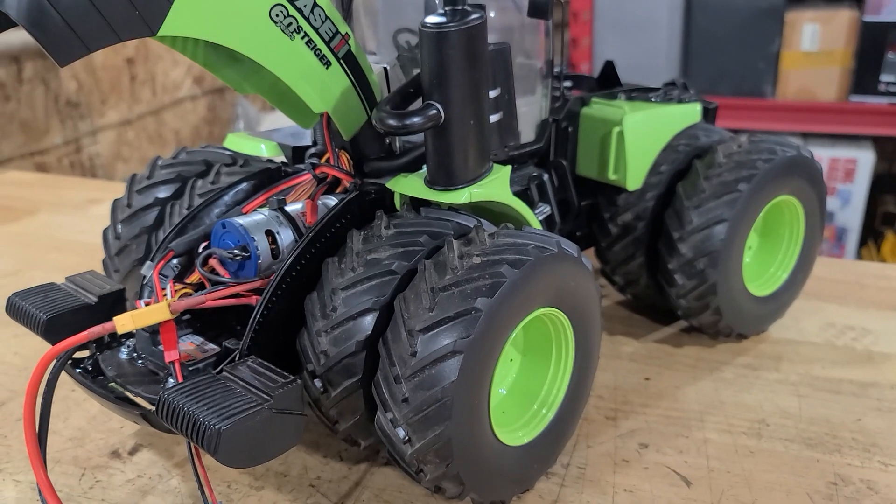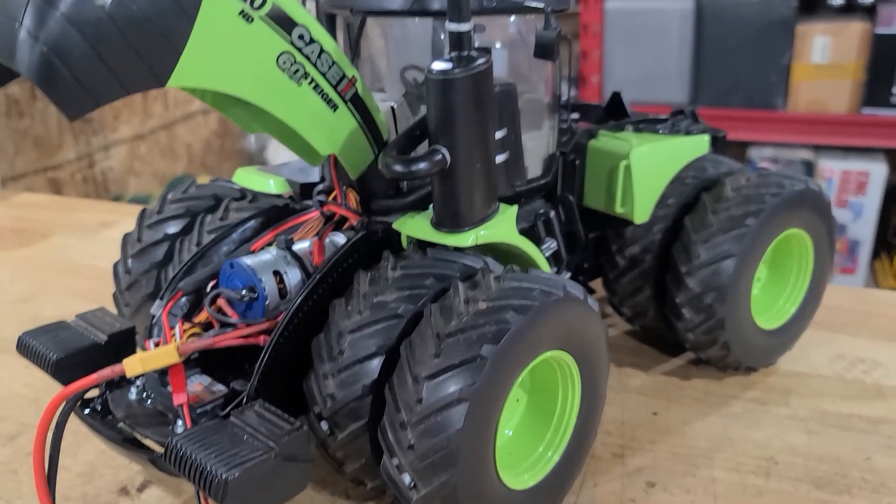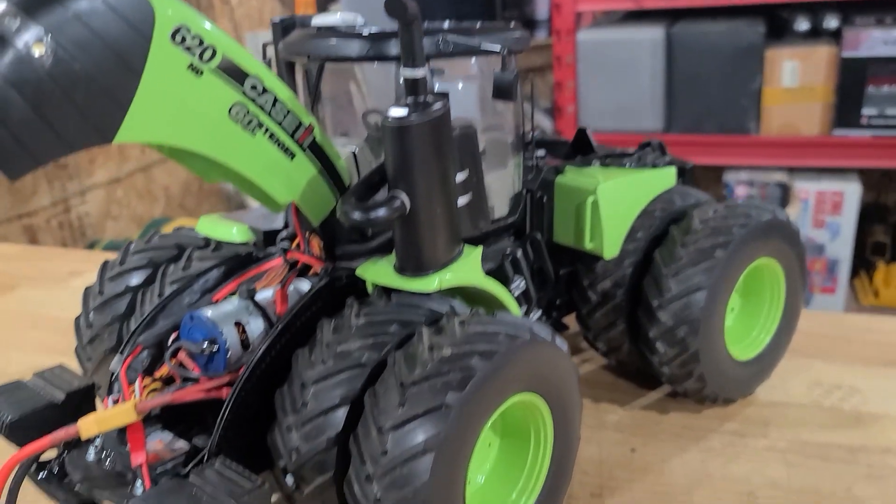Or I may just leave it the way it is right now and run it as is for a while until I get that stuff built. Hopefully I didn't bore you guys too much with this project, but it's been a fun one - just been ongoing. An RC is never really done, you just keep building and you keep adding. Catch you guys later.